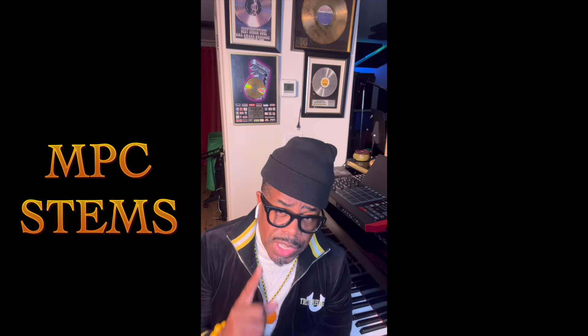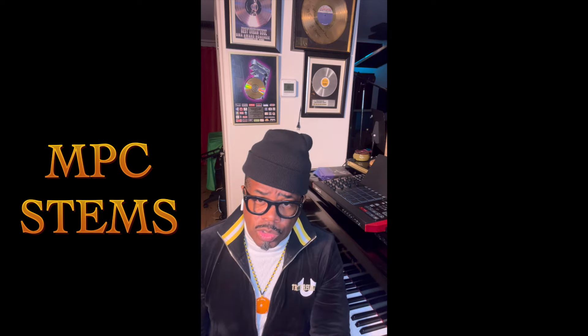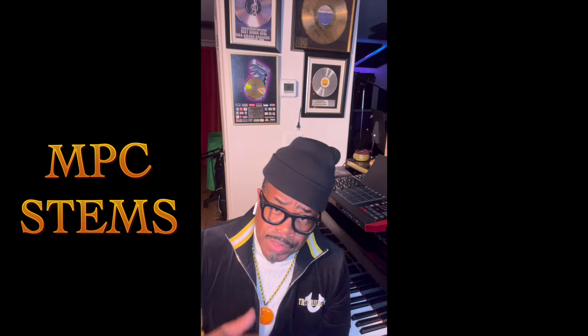So I'm looking forward to the Akai MPC Stems — this is exciting, you guys. Akai is giving us another great surprise. Make sure you stay tuned to my channel, click the bell for notifications, and share my videos with your friends. You can go back to my old videos of me creating — my five-minute beat concept. I was the first one to do the five-minute beat thing on YouTube, and at the end I would always play the track.